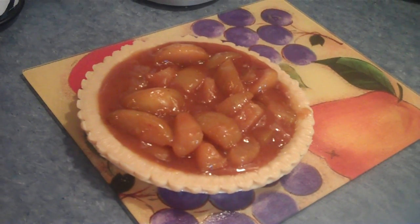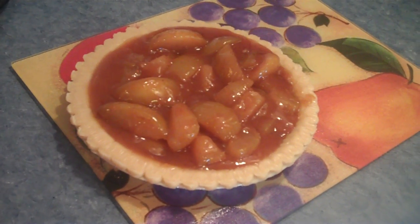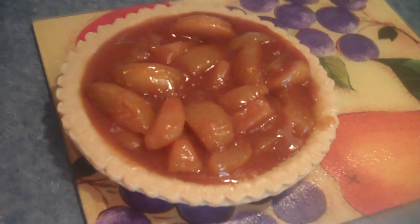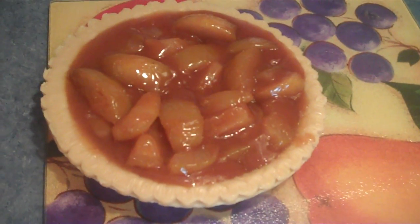Here we go. This is the apples inside the pie crust without the paper label that we removed. It looks good, smells delicious — courtesy of Ned and Pam Fear for Christmas — and Mom made the pie crust.